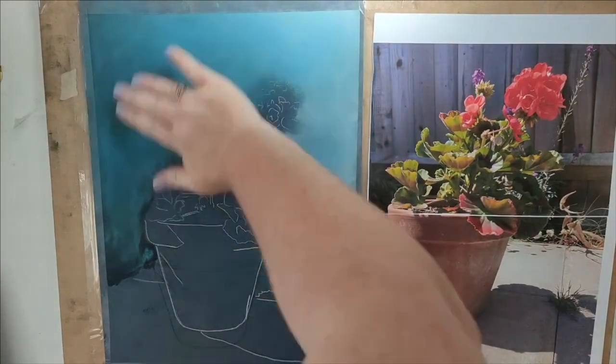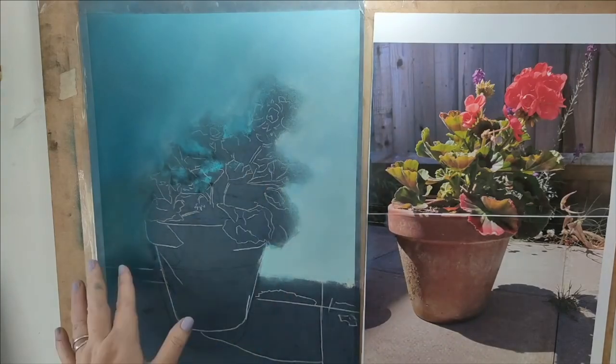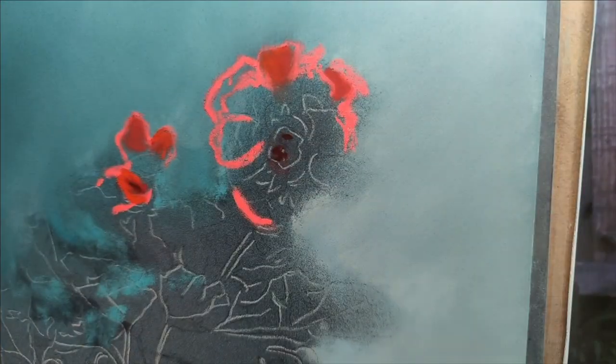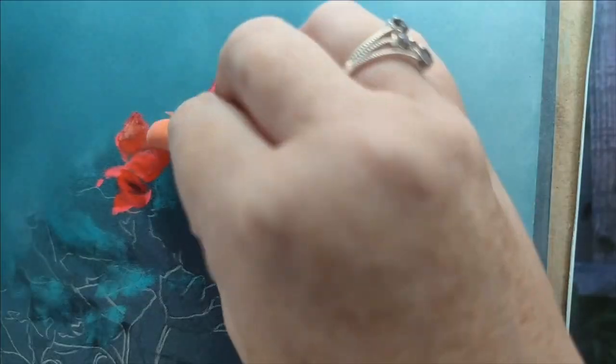Hence the turquoise blue — I thought that would work really well because the color of the geranium flowers is like a hot tropical coral, pinky-red, orangey color. So that was my inspiration: complementary colors — turquoise and then orange-reds. I think the color combination works really well.